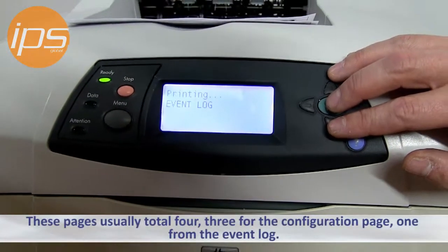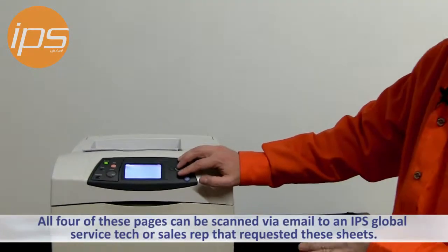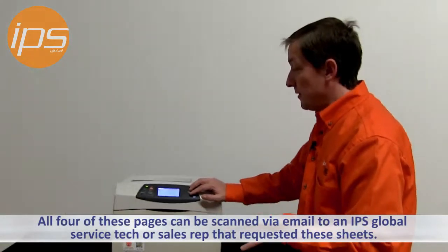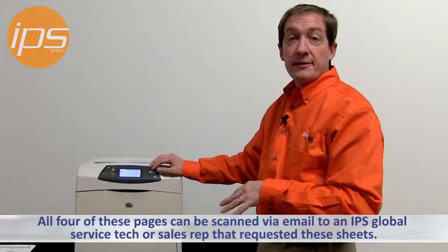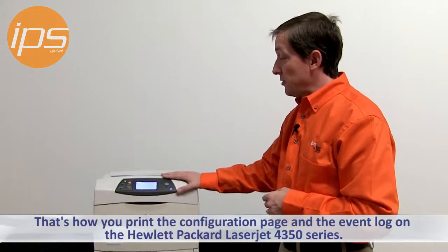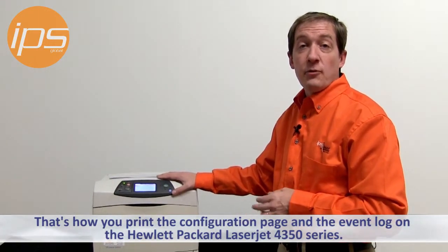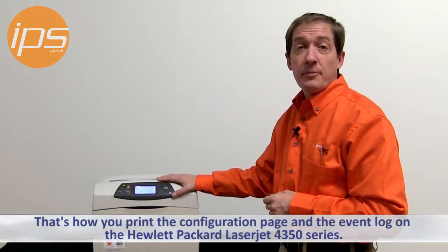These pages — there should be a total of usually four pages: three from the configuration and one from the event log. All four of these pages can be scanned via email to the IPS service tech that contacted you or the sales rep that was requesting these sheets. And that's how you print the configuration page and the event log on the Hewlett Packard LaserJet 4350 series black and white tabletop printer.